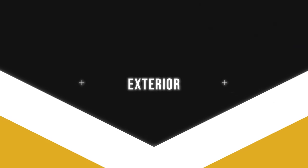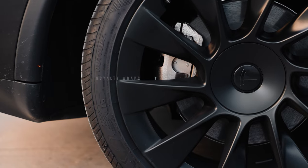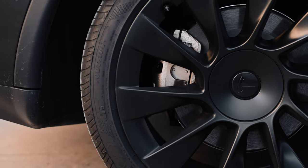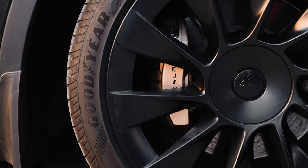Now jumping to the exterior of the car, starting from the bottom up — I have to show off my gold calipers. This is more of a modification than an accessory, but it's probably one of the most over-the-top things I've done. I had them painted gold with "Tesla" written in black. I absolutely love what they look like — they're just so sick.